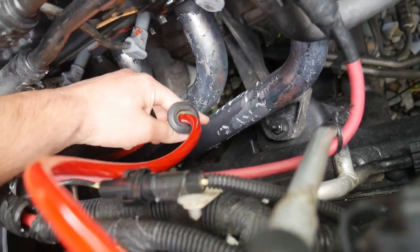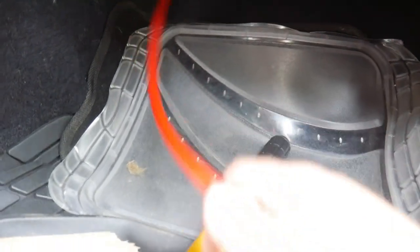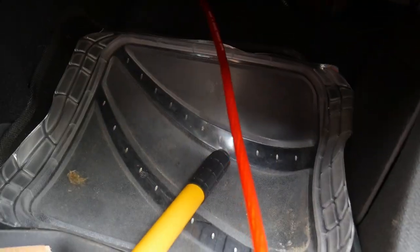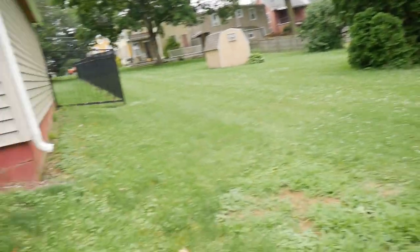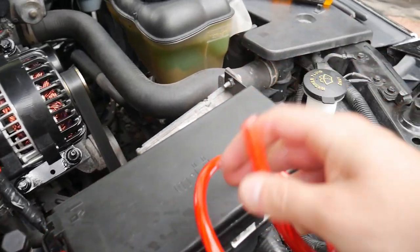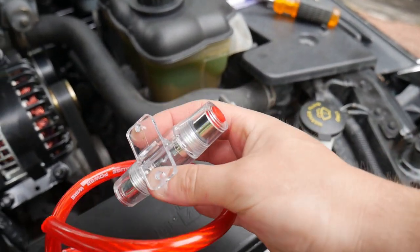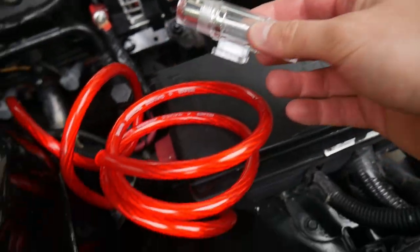We're now going to pull the wire through — we don't want to pull too much, so let's make sure we still got plenty. Looks like it's getting tight but we still got plenty of slack. We're going to go ahead and wire up the fuse. You need to cut some of the wire so you can run it through both ends of the fuse holder.